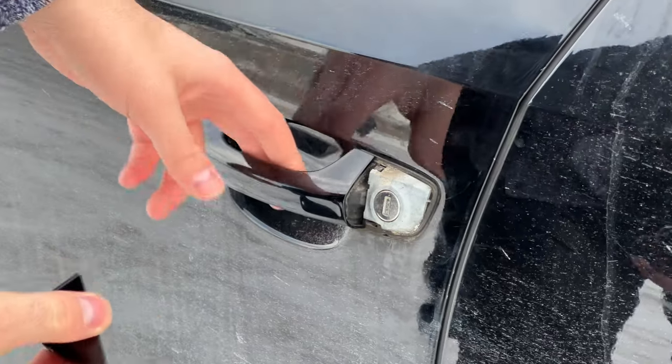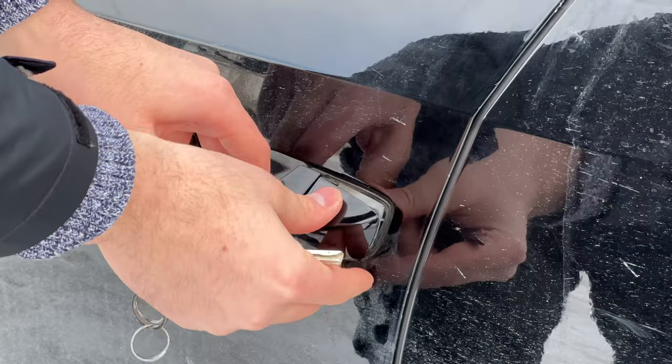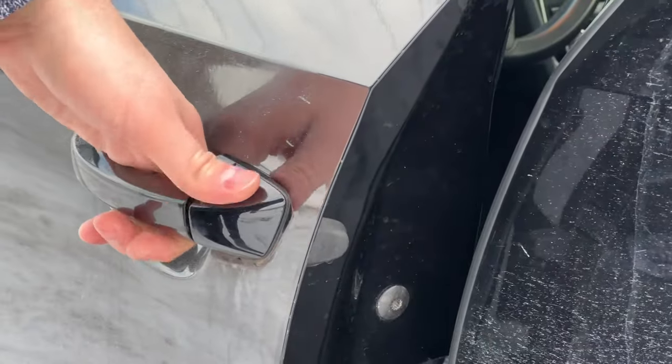Once your key has been synced, put the cap back on. Pull open the door handle, place the cover behind there — there are two clips, one on the top and one on the bottom. Press them in and now the clip is back in place.